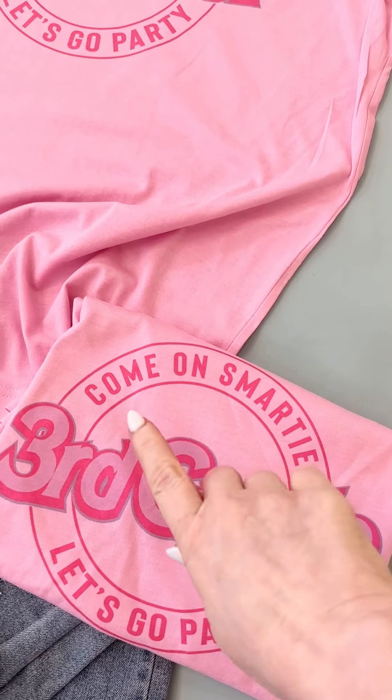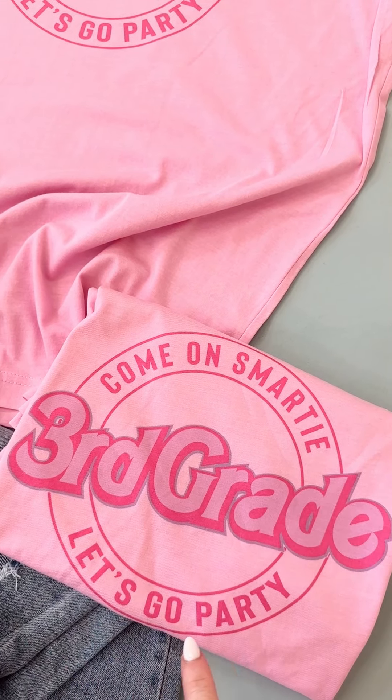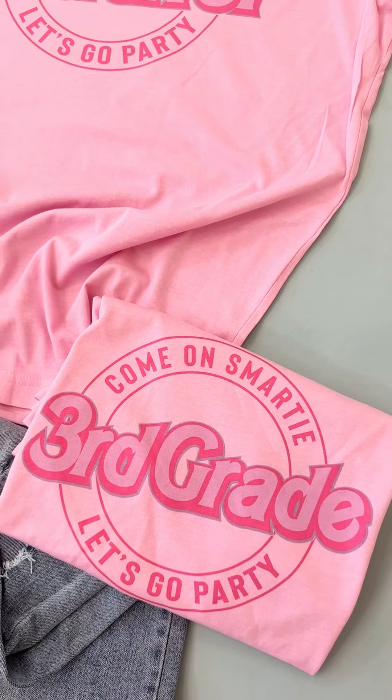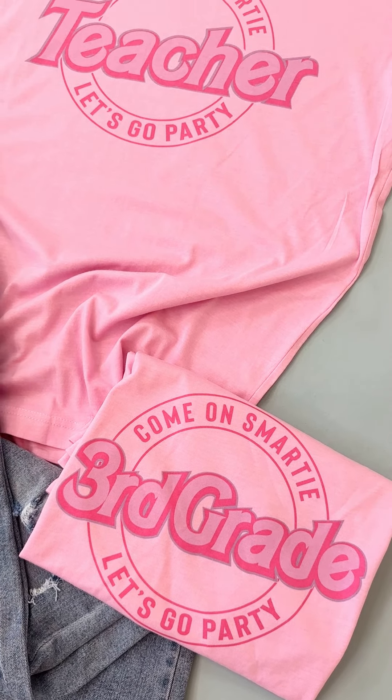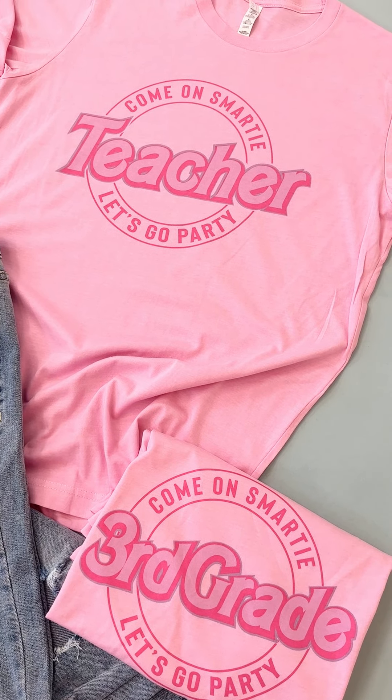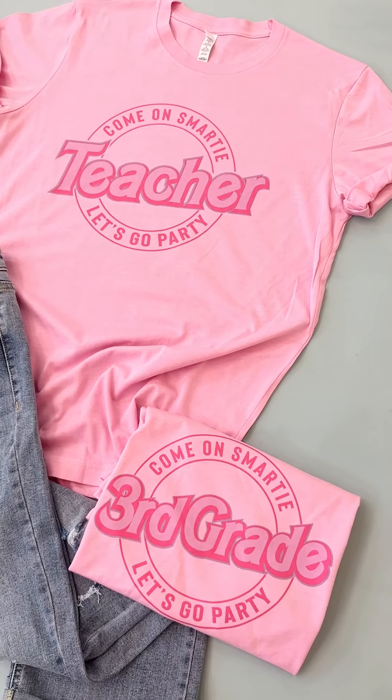You cannot customize this text — this will stay — but you can choose which you want down the middle right here. Great for people who are maybe like a para or a counselor or someone that has trouble finding teacher shirts.